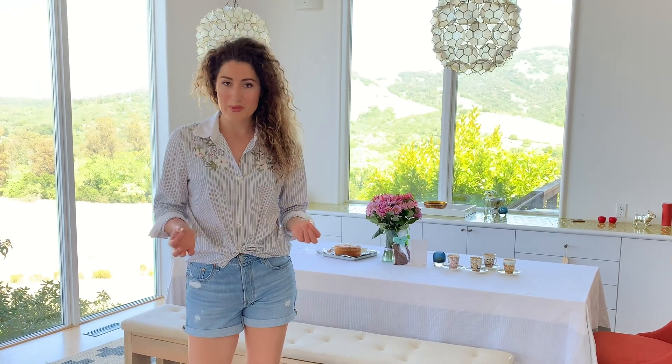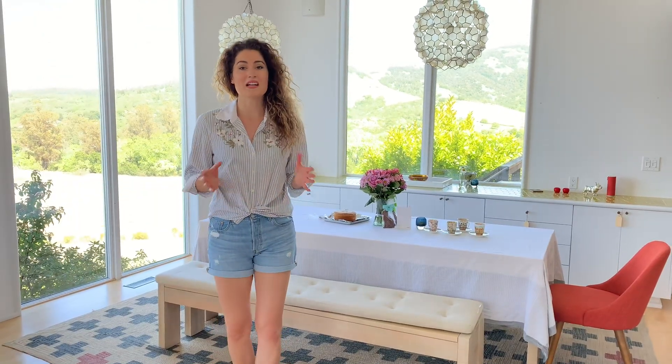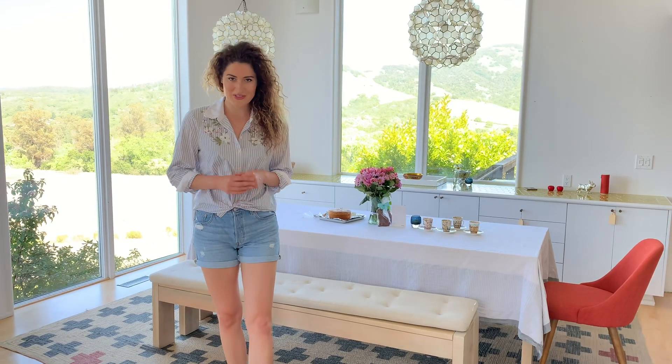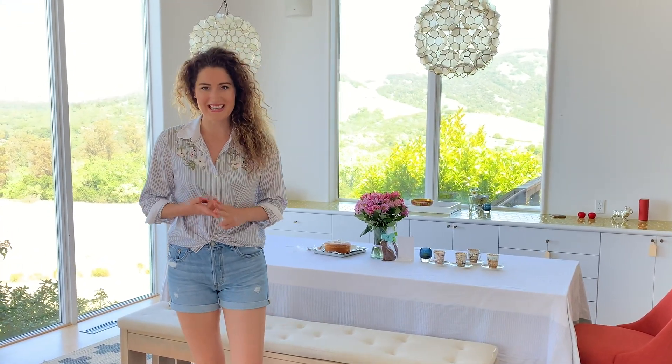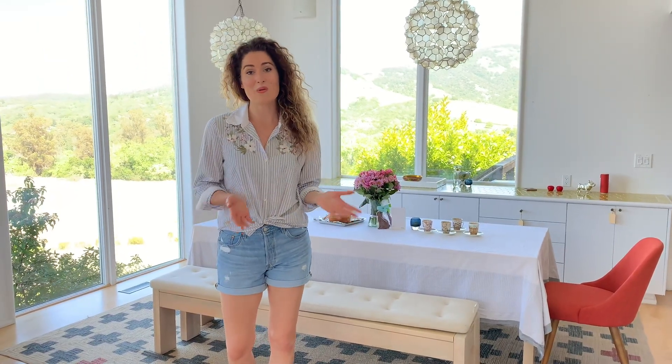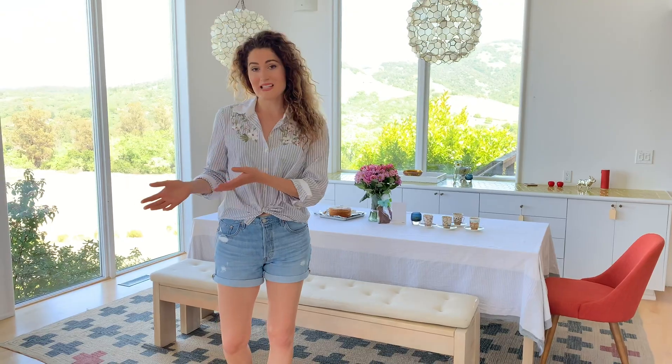Hey friends, welcome to my channel. In this video, I'll show you how to make vanilla custard cream, lightened by whipped cream. It's a cream that I use in many of my signature desserts, including pavlovas, sponge cake, angel food cake, eclairs, and you can also just have it on its own or with fresh berries as a dip.